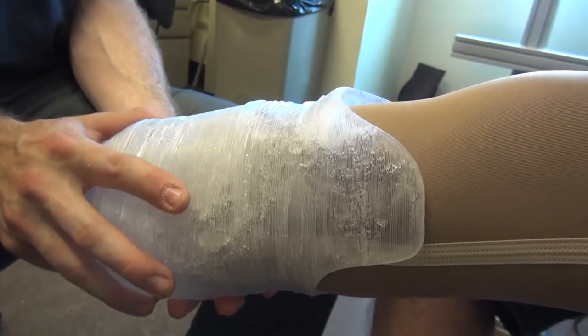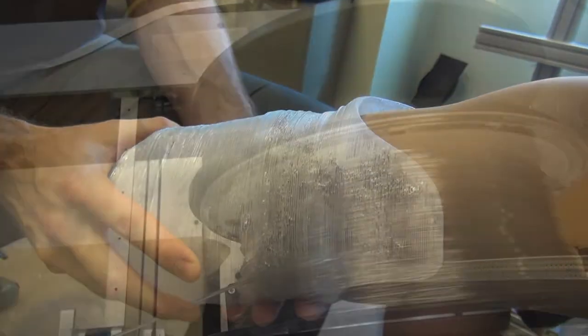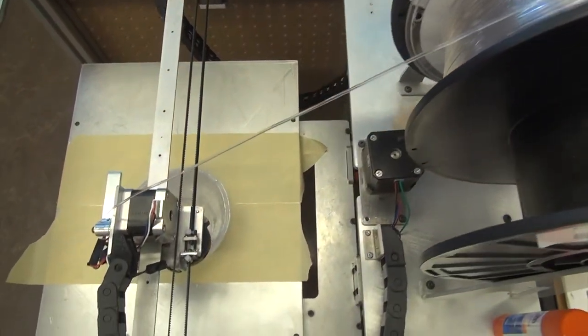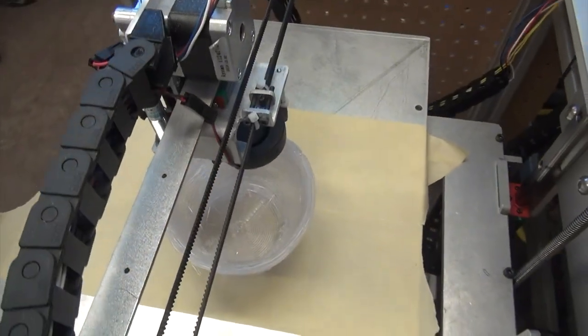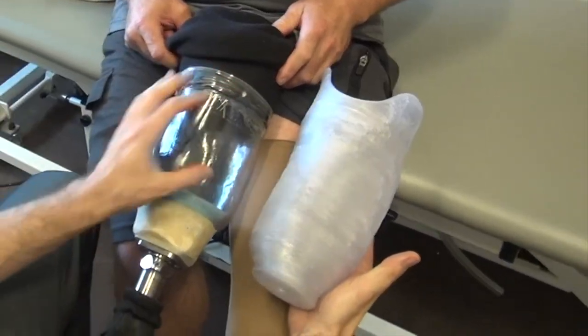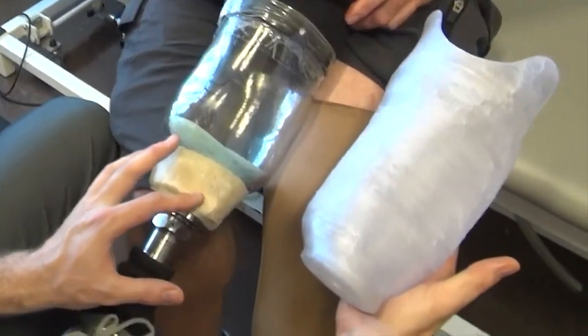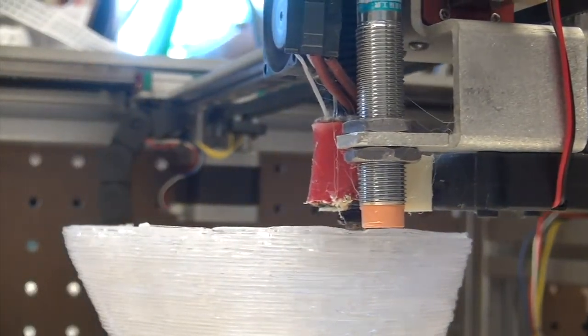Dr. Mayo says there are a lot of people who are building prosthetics, but Sunnybrook is the first to study how safe, effective, and patient-friendly 3D printing is. For now, the focus is on testing the technology on patients with lower extremity limb loss. If successful, it could offer prosthetists one more tool to work with and skills around what could very well be the technology shaping the future of their field.